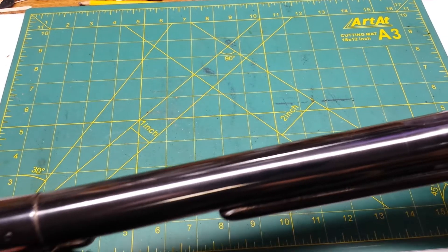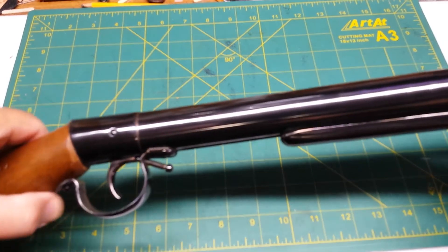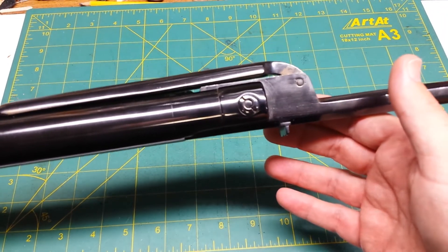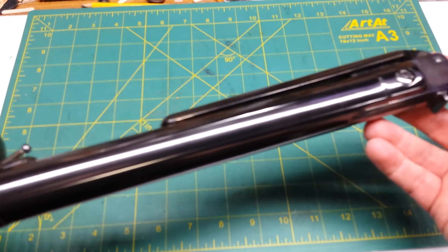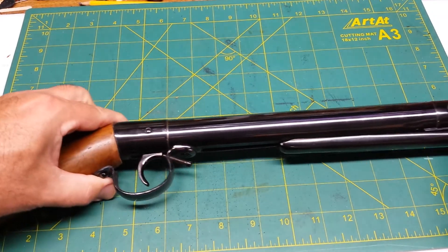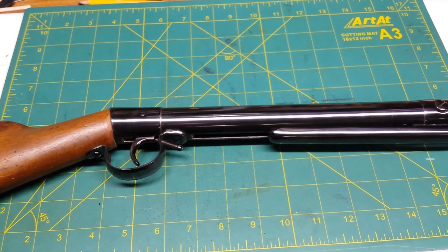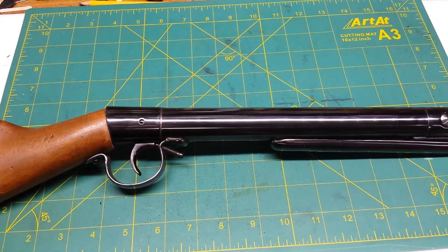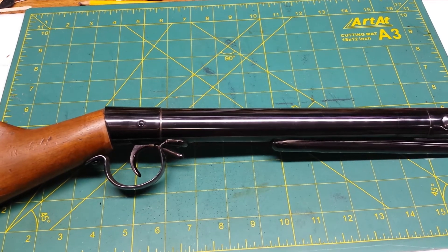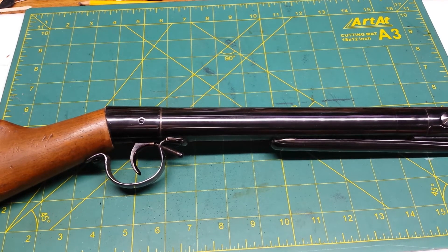I never took this apart — I don't have the guts to do it. I'm afraid I wouldn't be able to get it back together, and I haven't been able to find much information on it. Apparently there's a leather plunger or leather seal on the plunger inside, and that needed to be reworked. I can work leather, but I don't know about taking it apart and getting it in there.